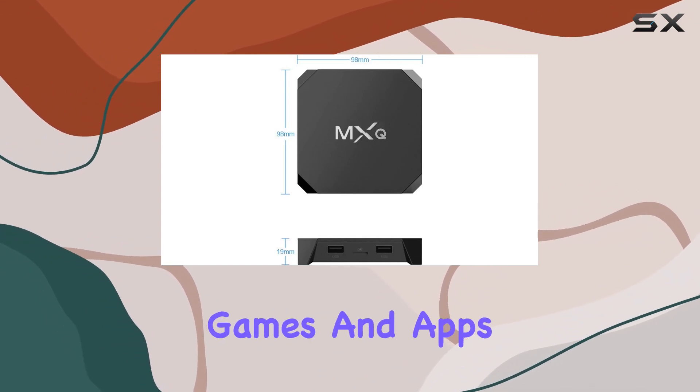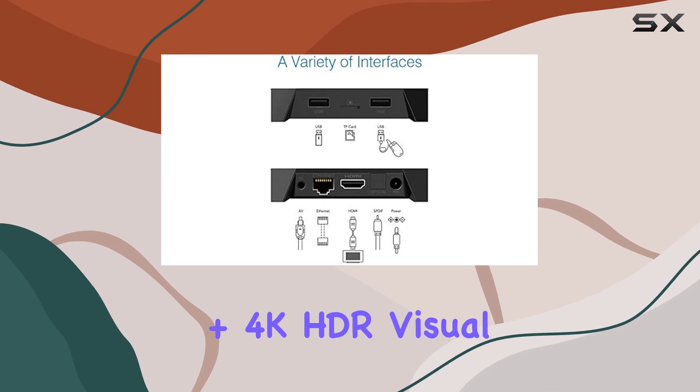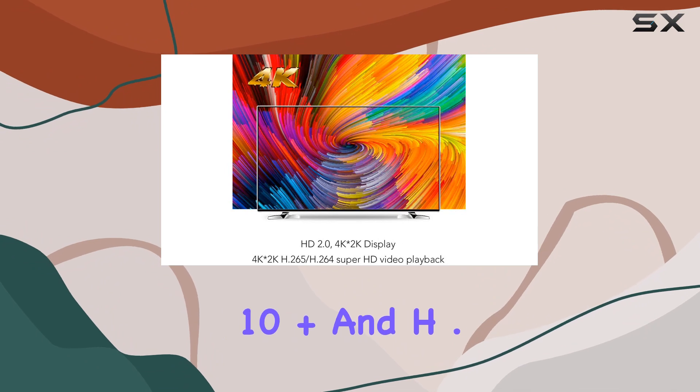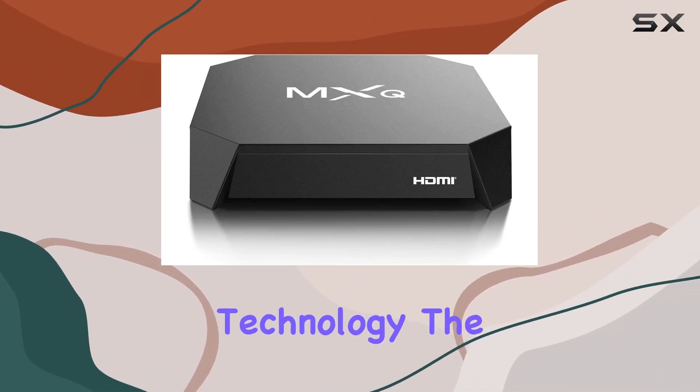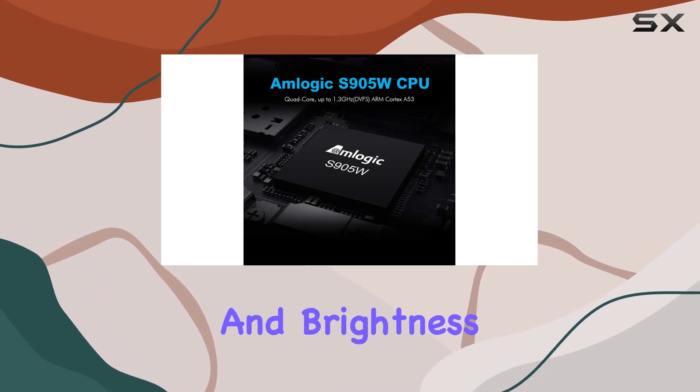Running on Android 7.1, it keeps you up to date with the latest tools, games, and apps from the Play Store. The 3D plus 4K HDR visual experience is a game changer, supporting 4K Ultra HD, HDR10+, and H.265 decoding technology.